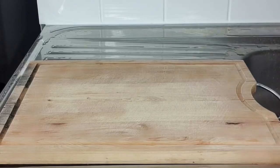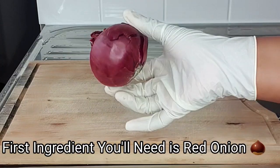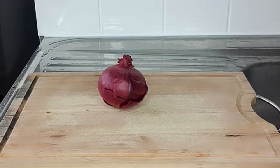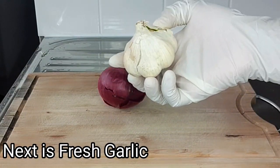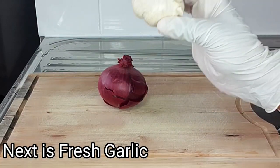My first ingredient for today's recipe is red onion. My next ingredient is garlic — if you're looking to get energized and increase your performance, garlic is an ideal ingredient for today's recipe.